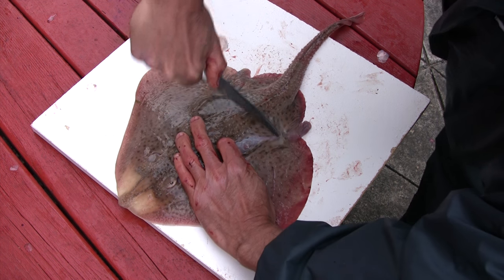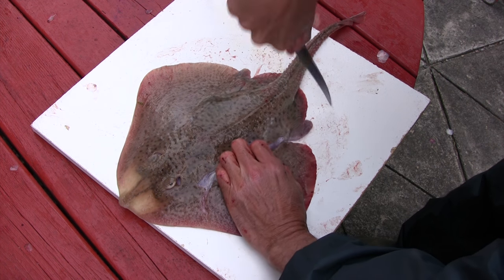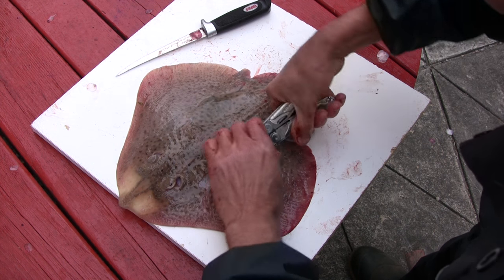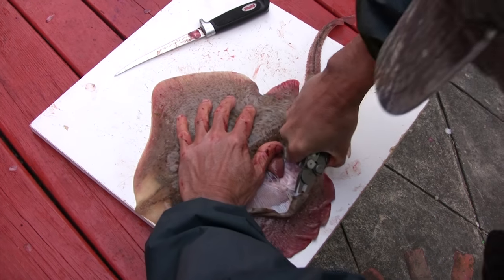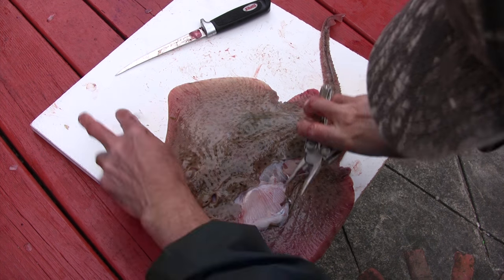Then usually with a pair of pliers, what you can do is pull that skin right off of that flesh — and that's what Claudio's going to do here now. Just get a good grip on it. The bigger they are, the tougher they are, and just pull back and rip that skin off of that fillet.